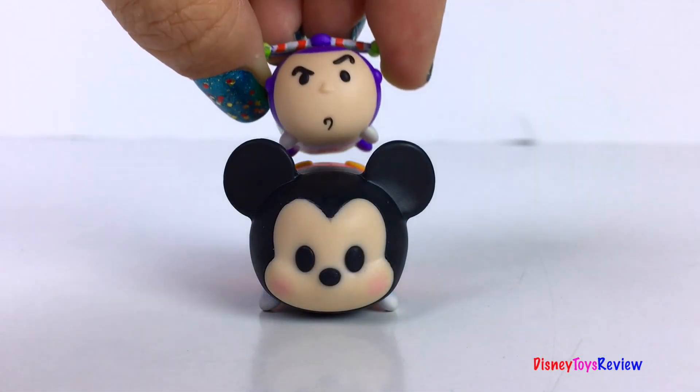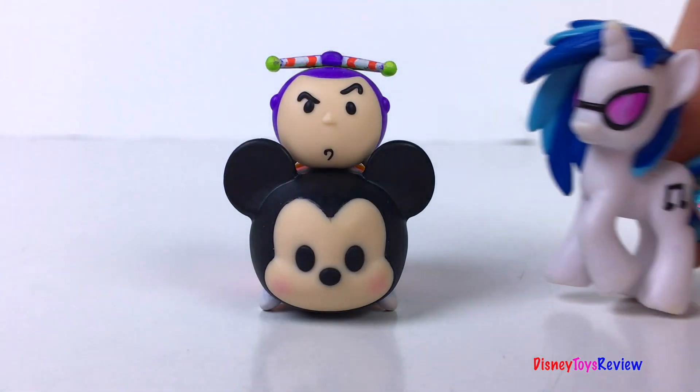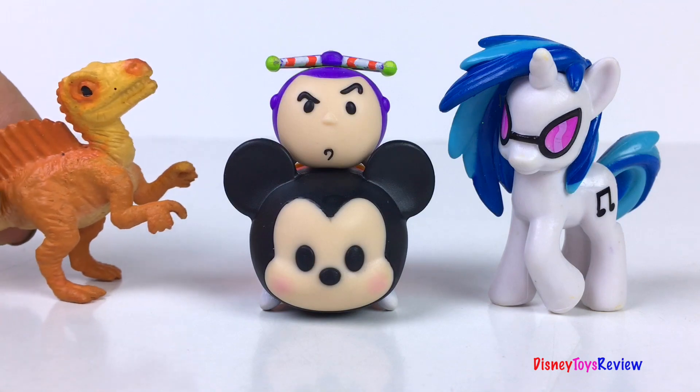Thank you guys for watching my video. Don't forget to subscribe and stay tuned right here on Disney Toys Review for more videos with your favorite toys. Please!